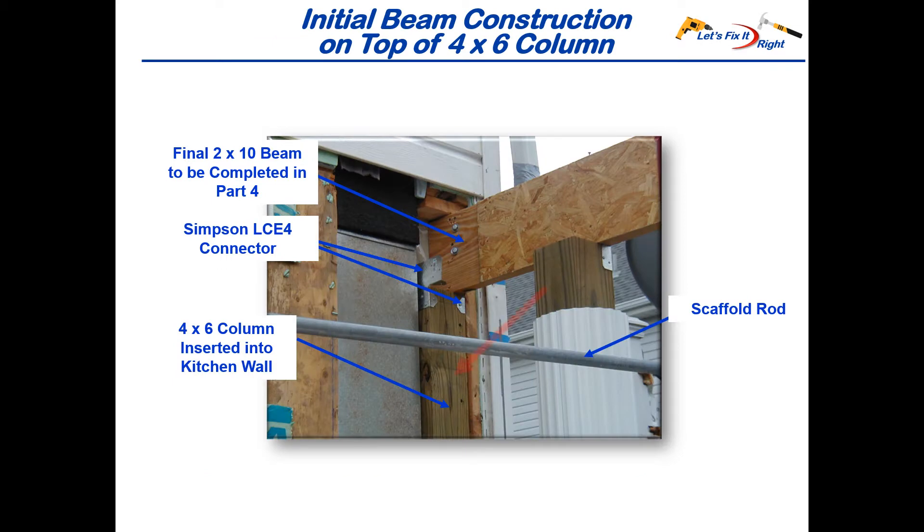This shows how I installed the 4x6 column in the back of the kitchen wall. I glued and screwed it into the 2x4, attached a Simpson connector on top of the column, then attached the connector to the first 2x10 beam and bolted that beam to the 2x4. I then added a 1.5 inch layer of chipboard, another 2x10, one more 1.5 inch chipboard layer, and then a third 2x10, expanding the beam to a thickness of 5.5 inches — the same width as the 6x6 column. By the way, some people refer to chipboard as OSB or oriented strand board; I recommend searching for OSB on the Home Depot or Lowe's website.